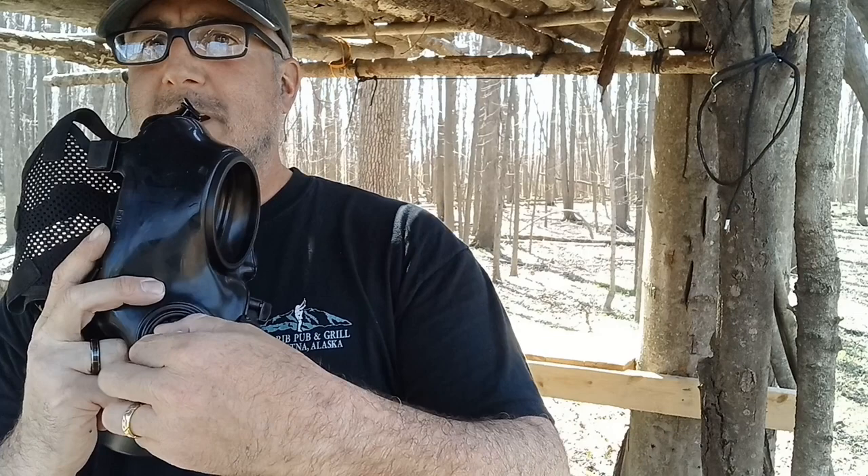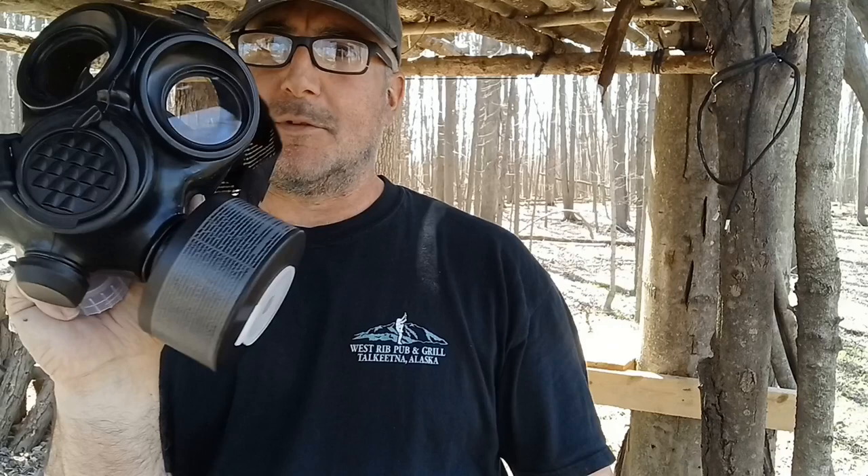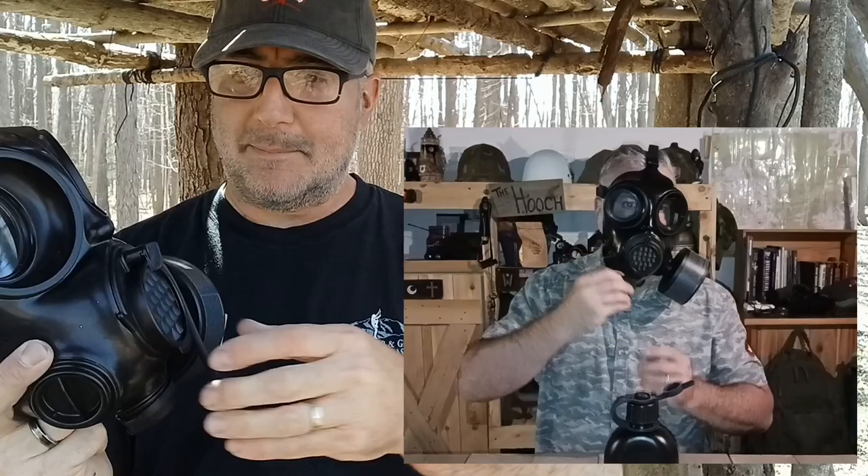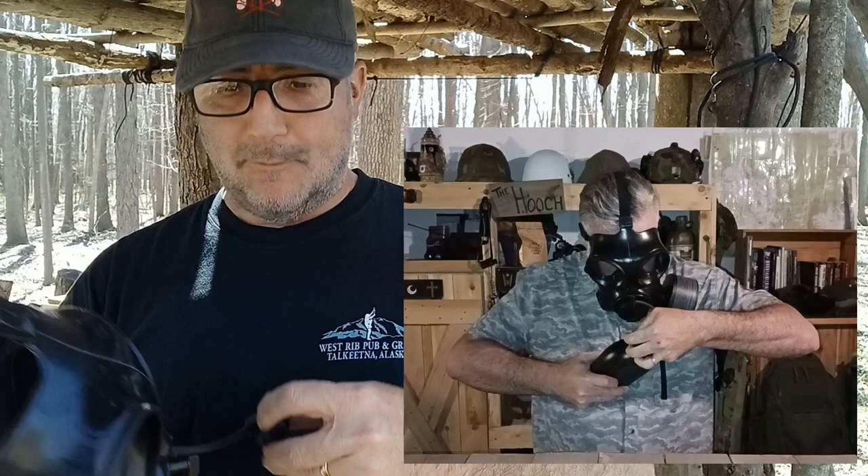That open vent spot is also where you'd put a double filter if you need it. This specific mask does come with a drinking tube and a water bottle that has an NBC spout on top. You literally just plug that right in and away you go — it works out really nicely for that mask setup.